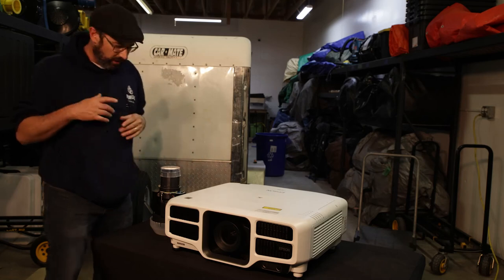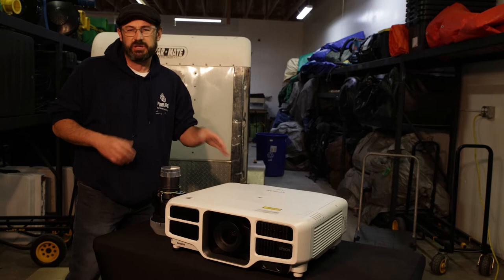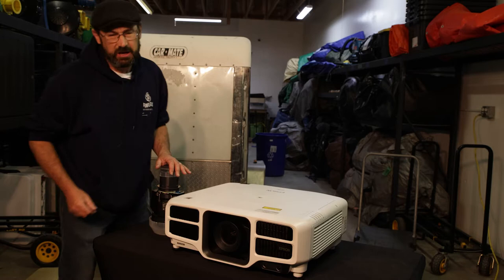Today we're going to look at changing a lens on a Pro L series Epson projector. Right now I have a short throw here and a medium throw, and we're going to switch those two lenses right now.